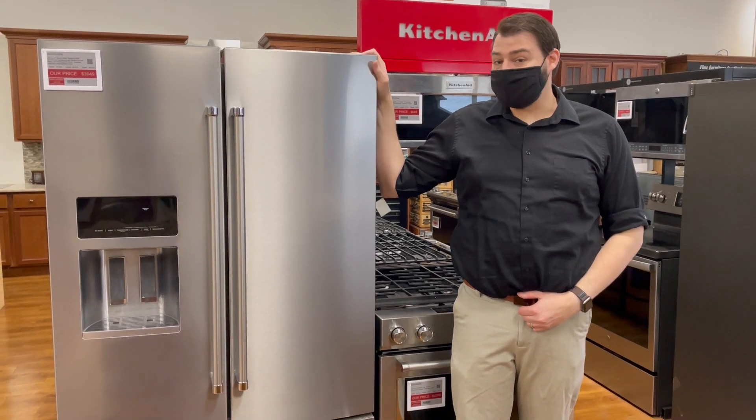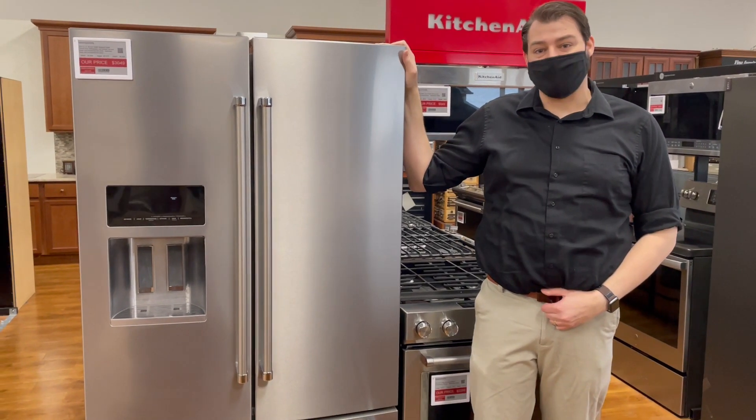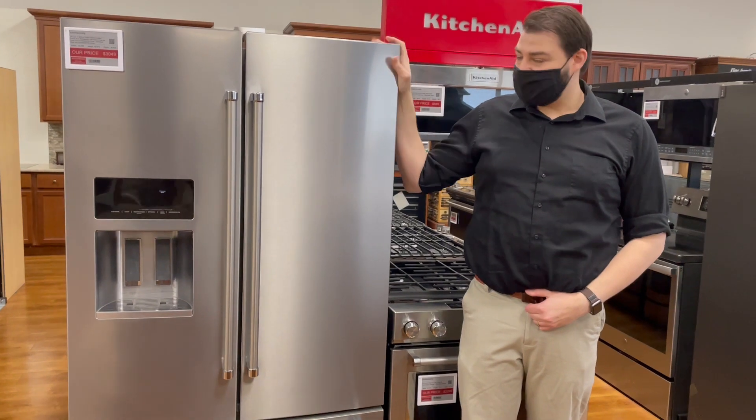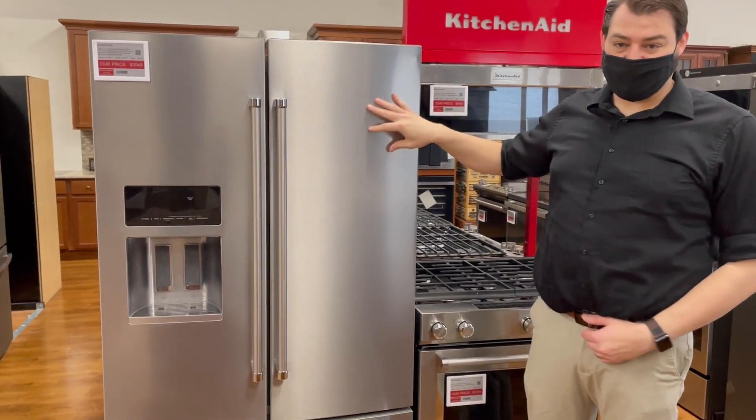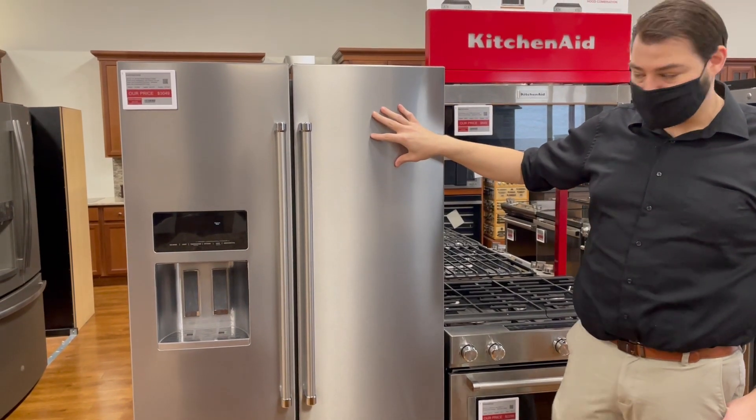Hi, I'm Jacob Brian Scarf, and today we're talking about the KitchenAid French Door Refrigerator, model KRFF507HPS. It's a great fridge. First things first, it's got a stainless steel finish that's easy to clean and fingerprint-proof.